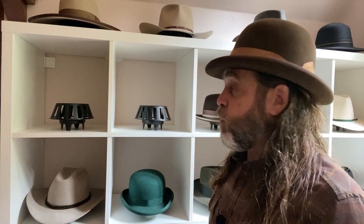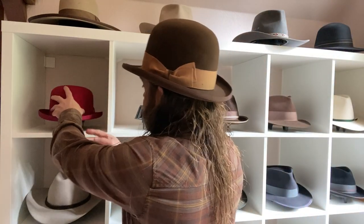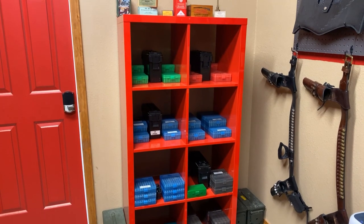You may recall it's the same shelving system that I used for my hat storage, because the size and shape makes the Kallix perfect for that use. But back to the ammo storage — I knew I wanted to use this wall for ammo storage, but I hadn't fully determined how I was going to go about it until I came upon this red Kallix shelf on OfferUp.